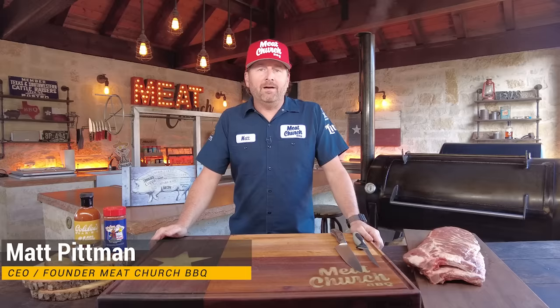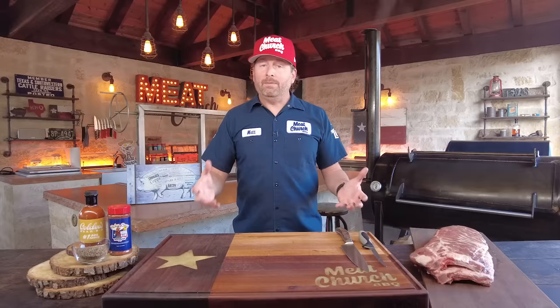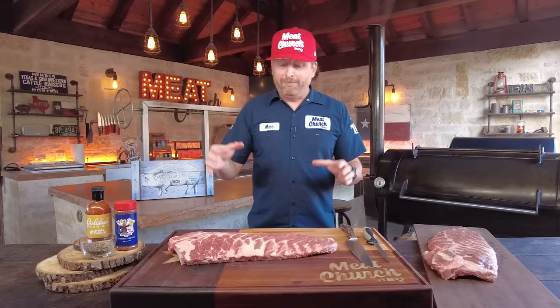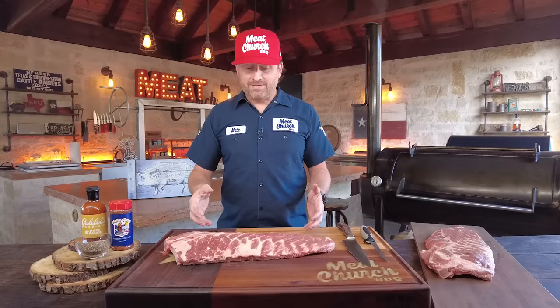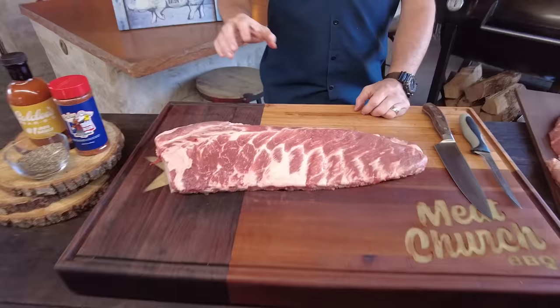I'm really excited about this video because this is a Texas barbecue-style pork rib. A lot of videos on YouTube, including my own, really come from a comp background where you take a rack of ribs and cut it down to a St. Louis cut. But here in Texas, it's really common at a barbecue joint to have a full spare rib. They're cheaper per pound, and you get more rib on the slice — that's why you see those really long ribs on a plate of Texas barbecue.